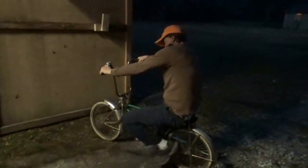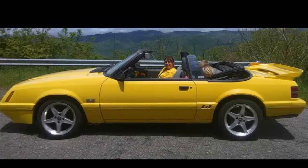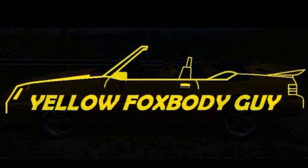Hey, what's up Mustang boy! Alrighty everybody, thanks for stopping back in. I'm going to do what I've been threatening to do — I'm going to take off the smog pump. You know, it's funny, Volkswagen got sued and had to pay millions upon millions of dollars for cheating on their emissions.